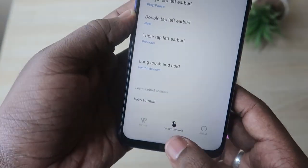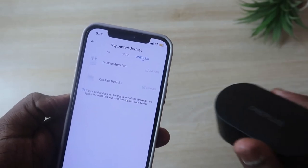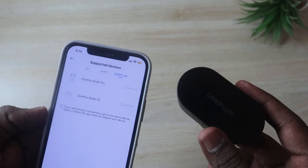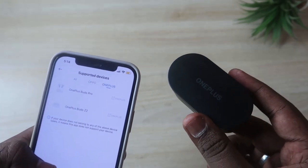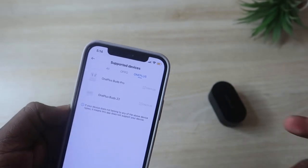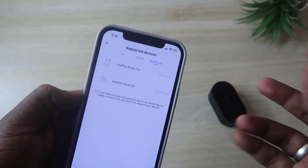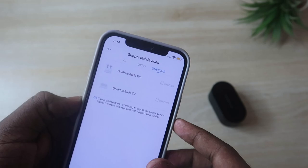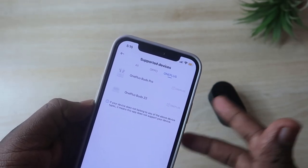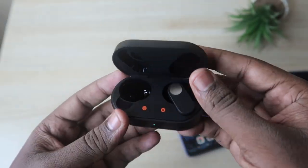One limitation: the OnePlus Nord Buds is not supported in the Hey Melody application on iPhone. On Android, it works fully, but iPhone users cannot access earbuds customization features through Hey Melody. However, there is a possibility of an update from OnePlus in the upcoming days to address this.